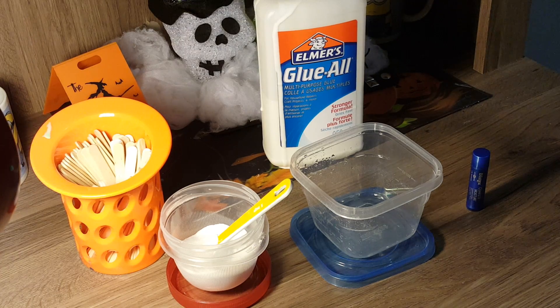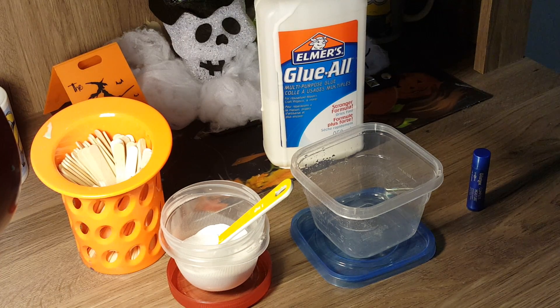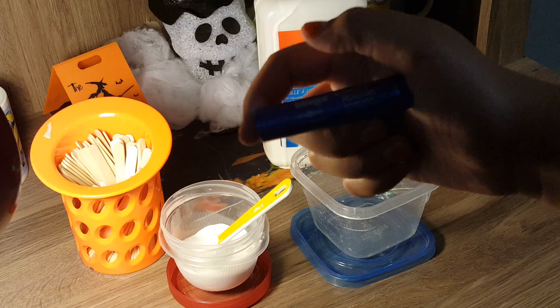Hey guys, today I'll be showing you a brand new recipe. This recipe does not include any detergent or borax — it just includes one thing called Blistex lip balm.